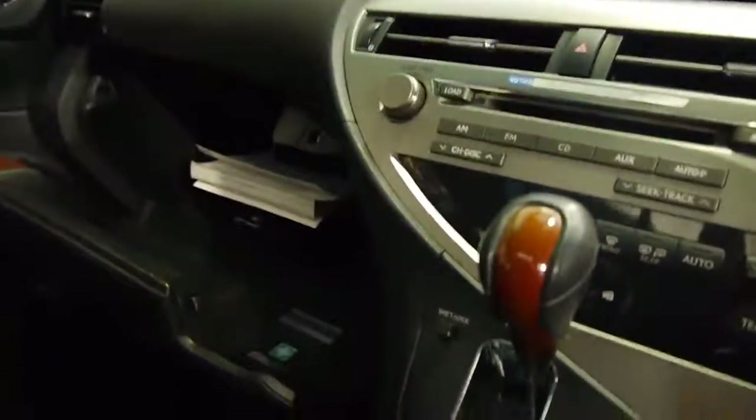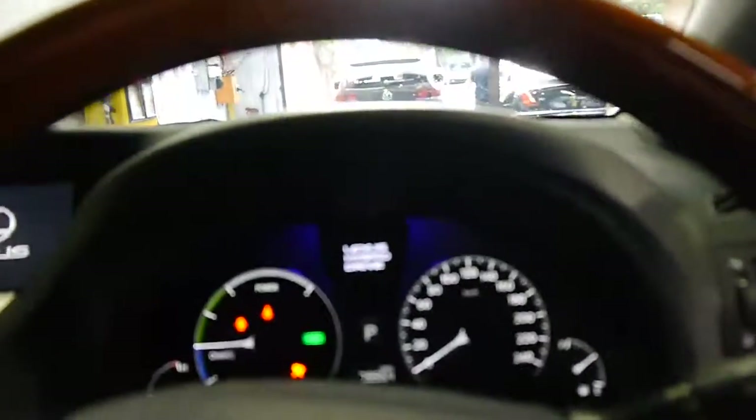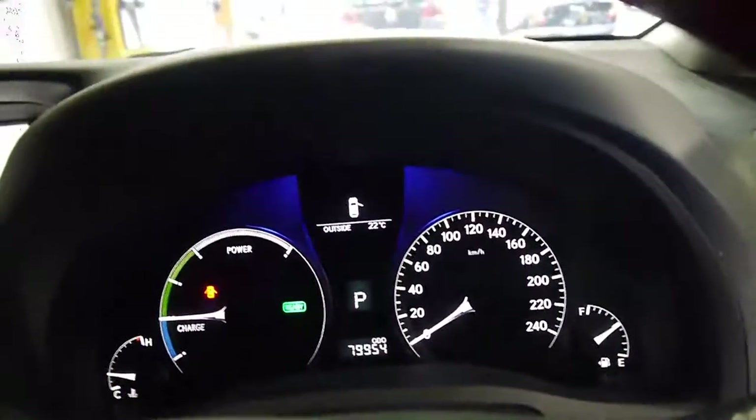I think it's always been serviced by Lexus — there's all the books. In fact, here when you look up here, it says the next service is due at 90,000 kilometres. So it's very low kilometres indeed.